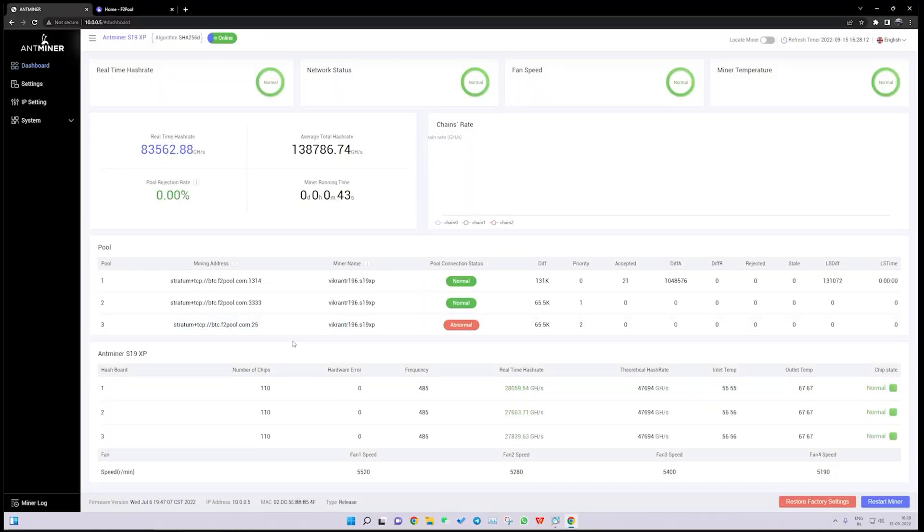Now we are back on the computer screen. This is the console page where every piece of information is updated. The machine is the Antminer S19 XP, working on the SHA256 algorithm and mining Bitcoin, Bitcoin Cash, and all other SHA256 coins. The real-time hash rate is normal, network status is normal meaning the internet is working fine and the machine is connected to the pool, fan speed is normal, and miner temperature is normal. We are seeing 142 to 143 terahash real-time, with an average hash rate of 141 terahash. The machine has been running for one minute, connected to F2 Pool with three pools entered.